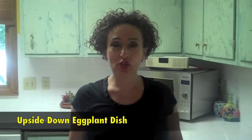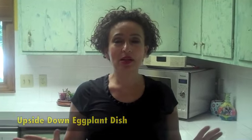Today we're going to make an upside down eggplant dish. You know it's summertime and you have eggplant in your garden. You don't know why you planted them, your neighbors are giving you eggplants, your friends are giving you eggplants, and you don't know what to do with all of them. Sometimes they have no taste, but they adopt any flavor you put in them, and they have a nice meaty texture so you can use them in a variety of dishes.